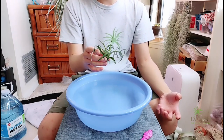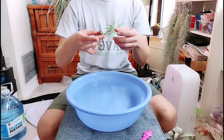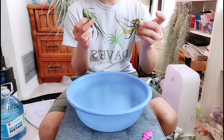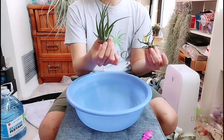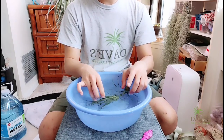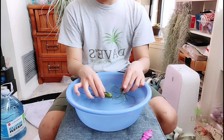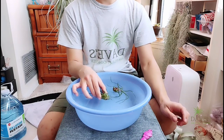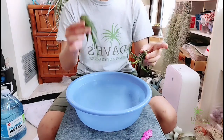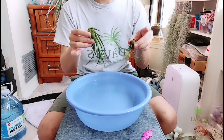For bulbous-type air plants, I'll show two here — this is the bubosa flowered and this is a paucifolia. For bulbous types, you really need to give them a vigorous shake when you take them out. These are the type I've lost quite a few of due to rot. Shake until you feel the water has pretty much stopped dripping, then bring them to the drying area.